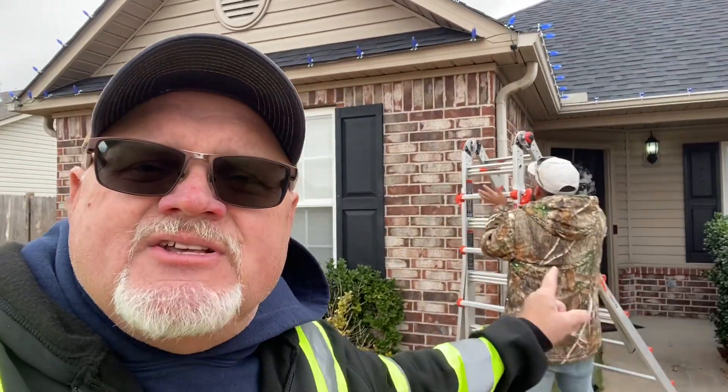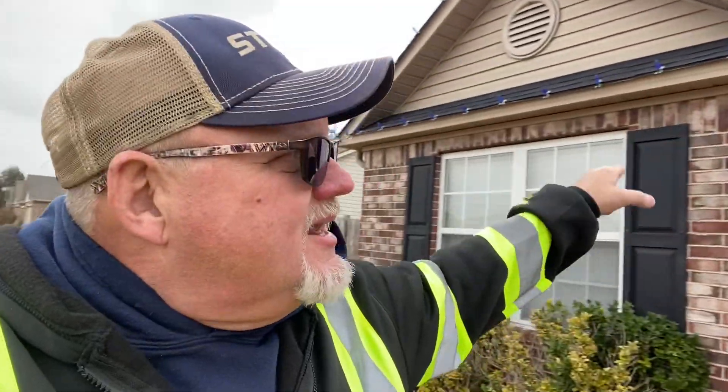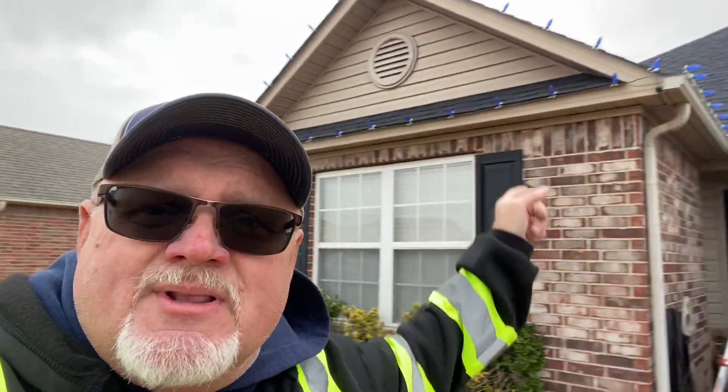We're actually wrapping this one up. Tyler right now is running the drop line to the electrical outlet, which is right over in this area. He's going to run that electrical line, get it drop line, and get it all tucked away and get everything plugged in. We've got everything pretty much set up. All the lights are up, as you can tell behind me right there, through this guttering system, and along the roof, and then along the bottom of the roof.